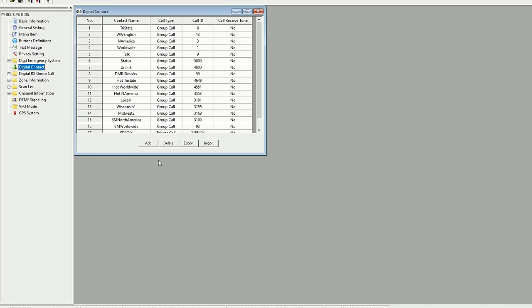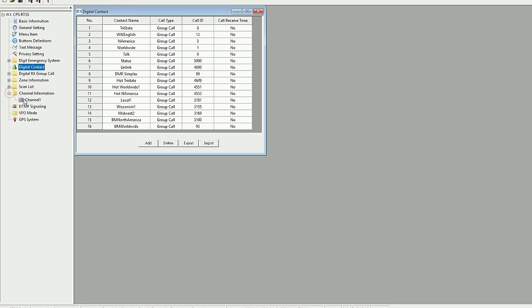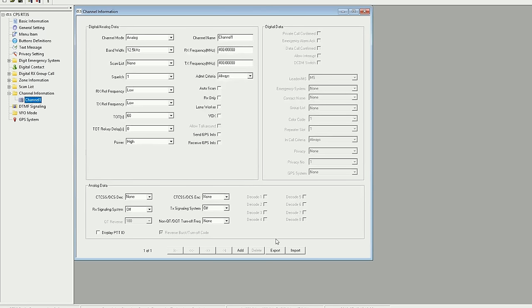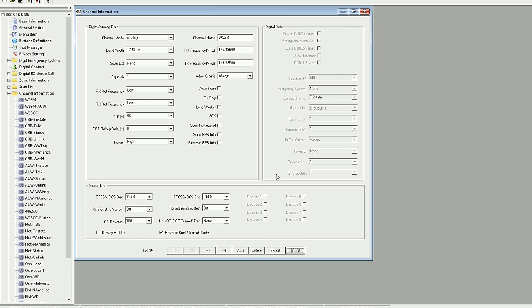Since I already had a DMR radio, I was able to shorten my programming process by exporting all of my contacts and channels from my RT82 and then importing them into the RT3S programming software. With that export-import process, I wasn't able to import my zones, so I still had to link up all my zones to my channels and contacts. But it greatly shortened the programming process — the difference between 20 minutes to get those zones sorted out versus two hours typing all those numbers made a big difference.